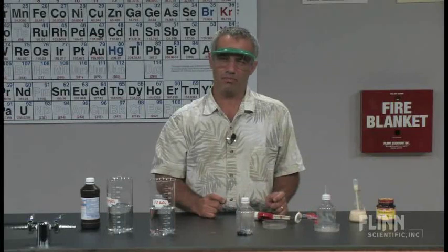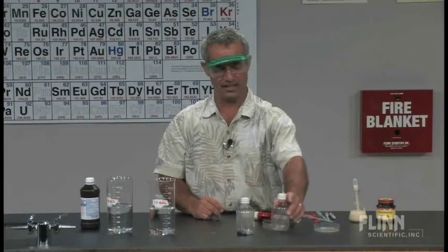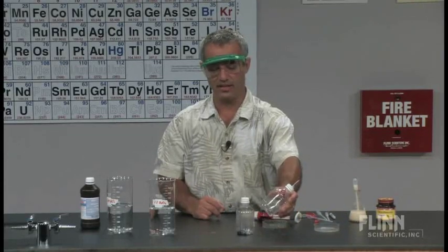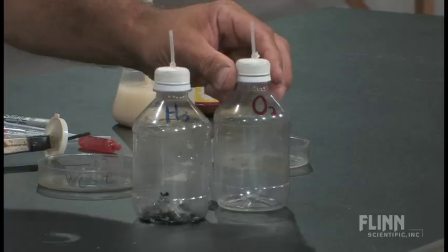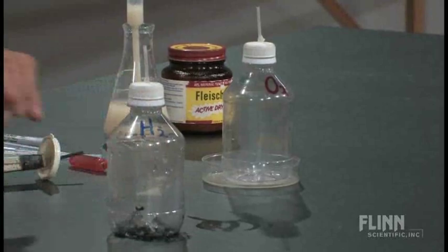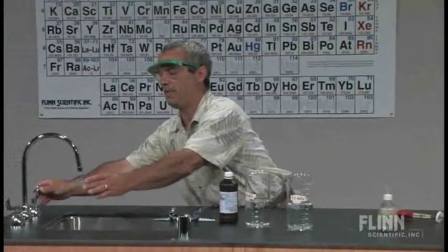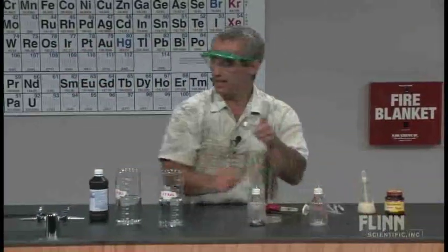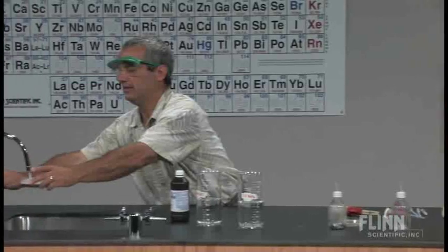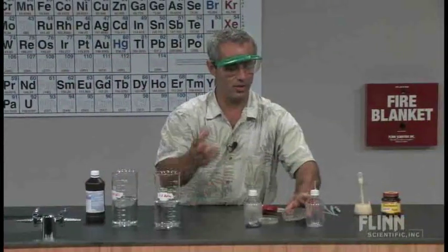I decided to have it be, instead of just pure hydrogen, different hydrogen-oxygen mixtures. So I have an oxygen generator that looks exactly the same, except it has nothing in it. This one has a little zinc metal at the bottom, and these each have their own little petri dishes. Before I put them in there, I'm going to put a little bit of water in the petri dish — about half filled. Everything is plastic, and that's going to be our water reservoir, instead of the whole gas collecting trough.